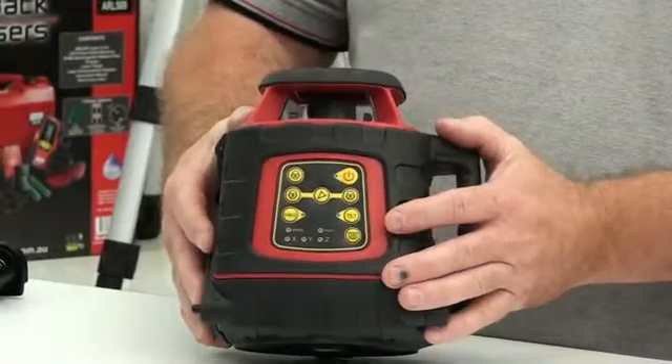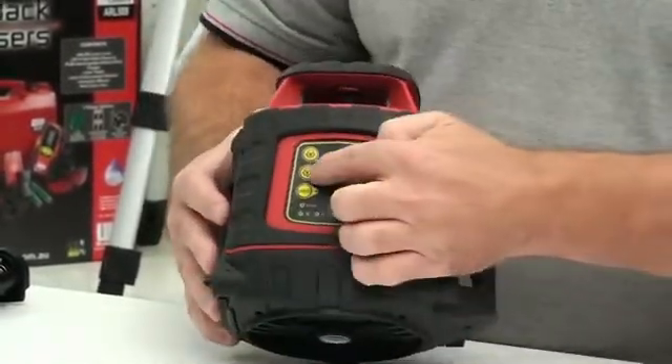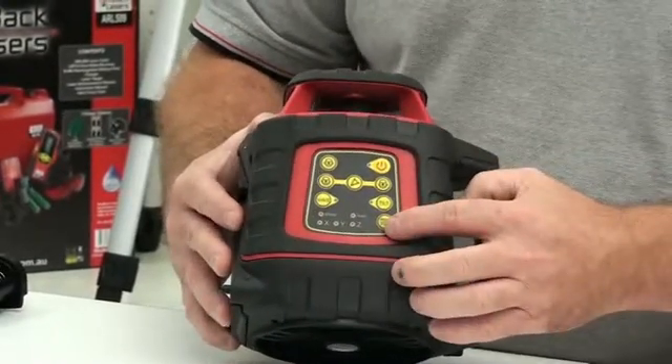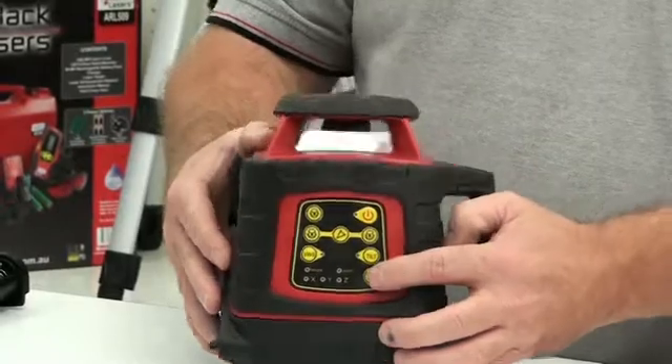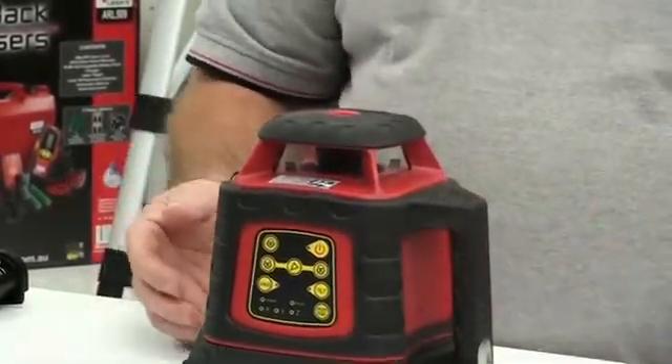The additional features of the EGL624 — as a step up from the EL614 — we have the scan features, the scan buttons, and also the slope grade mode, so we can put this laser into a grade or slope.